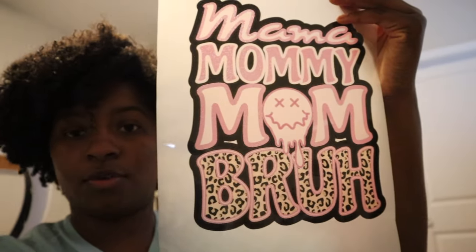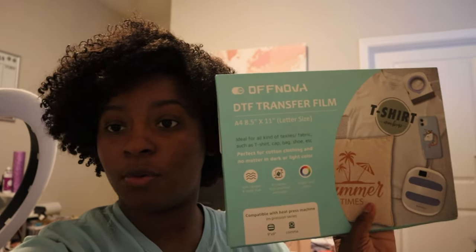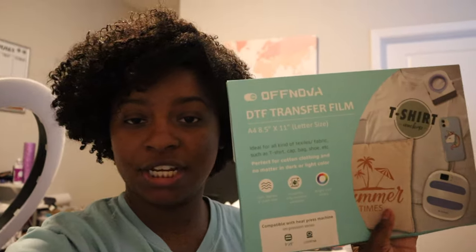We're going to press this design on a white shirt, but first let me give you more information about the transfers I used. The brand is Off Nova — I had the wrong brand earlier. It's the 8.5 by 11, or A4 size sheet. Whenever you're printing, you want to print on the matte side — there's a matte and a shiny side. You also want to mirror your design so that it presses correctly. In your printer settings it won't say mirror, it'll say flip horizontally — make sure you have that setting on.